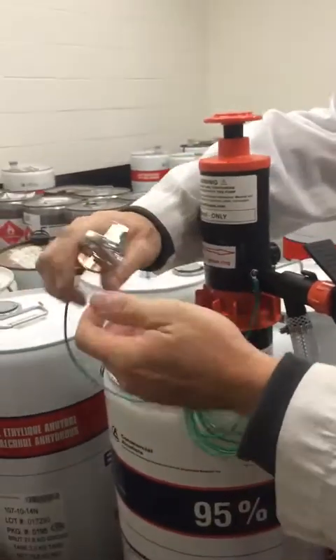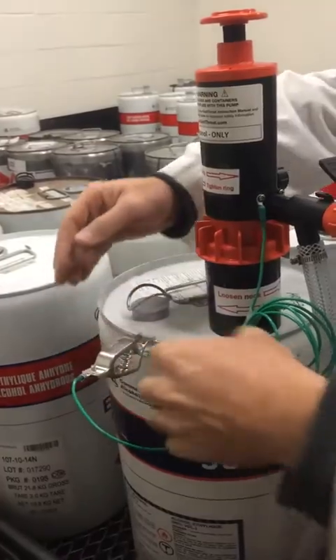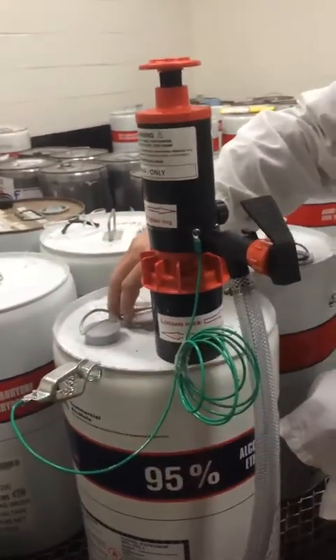Then you take the grounding wire and attach it to the drum lip. This is going to prevent any sparks from happening.